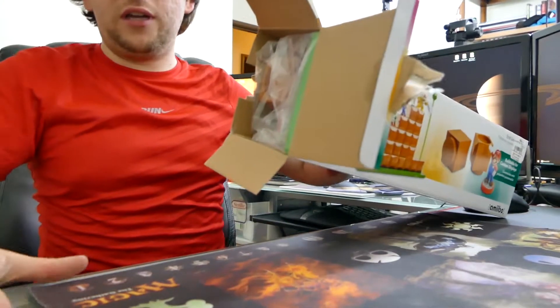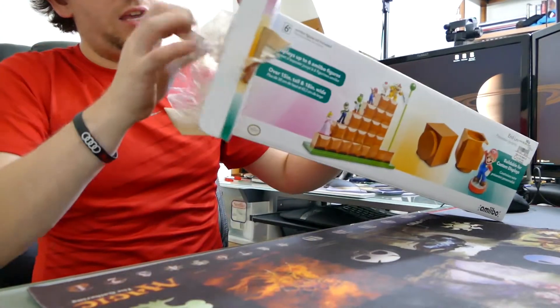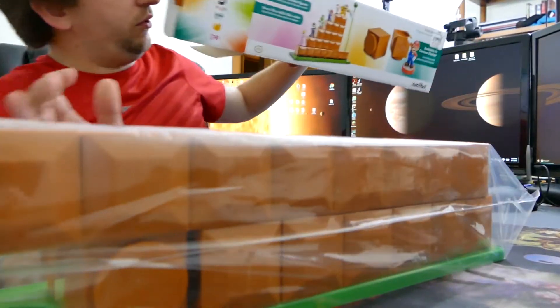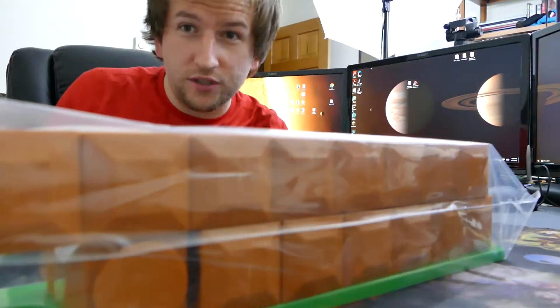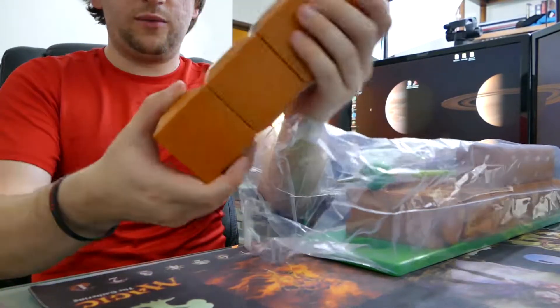It must have come out earlier for GameStop or something. We're gonna do a live opening of this and see what we're dealing with here. Oh crap, it's huge — that's what she said. Alright, first looks like we got some...